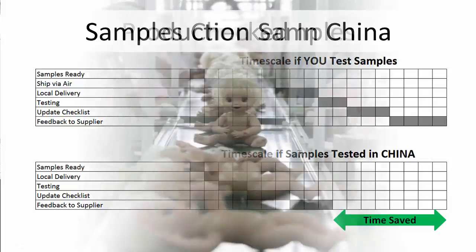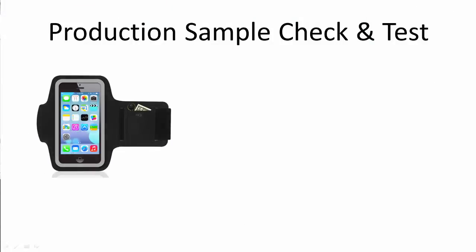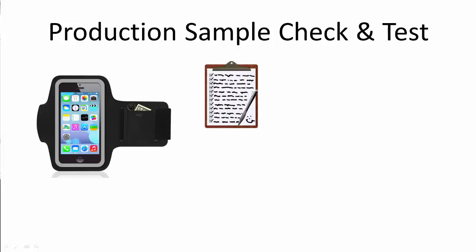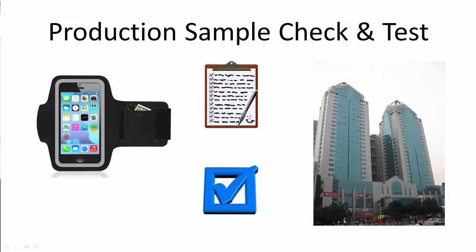All production parts will be produced to the very latest specification and standards that you provide. It is best practice to get samples as early as possible from the production run so that you can check these samples to ensure product is being produced correctly to the right level of quality. One way to achieve this is to have samples checked in our local office, where we can check against your product specification sheet and test the product as required. Any issues can be reported back to the supplier and corrective action plans can be generated.